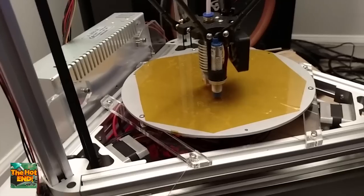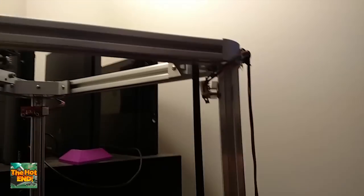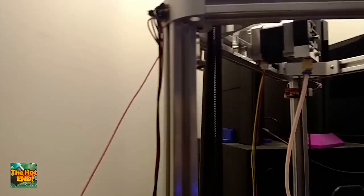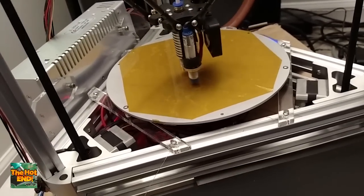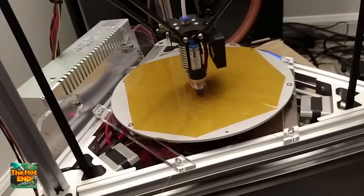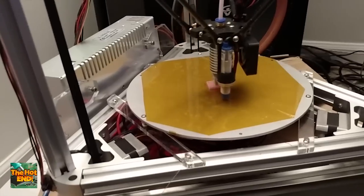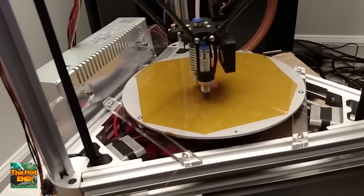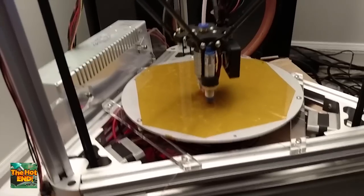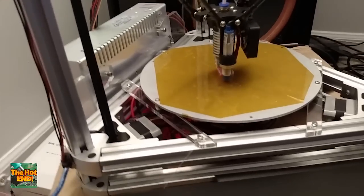After you figure your build height — the way you do that is you take your total height, which for this one, if you do it all the way to the very tip top, that's going to be 315.7. So 315.7 was my total length. The way you find this is you give it a bigger print height than it's supposed to in the firmware, as recommended in Folger's guide. I used a 316.